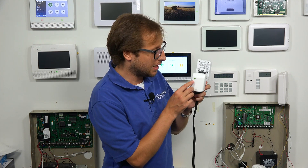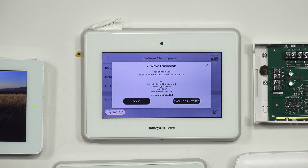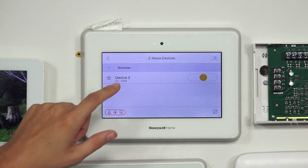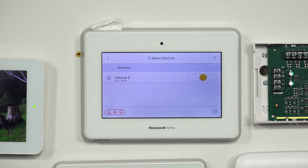We're going to press the button on our Leviton device, and you see that we have excluded the device from the network. Now we're just going to choose Done. Let me show you the enrolled devices screen — we're going to see that now we only have one Z-Wave device in there. We've cleared this one out.